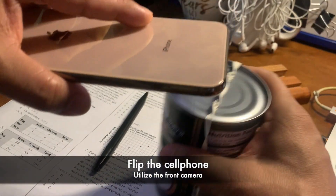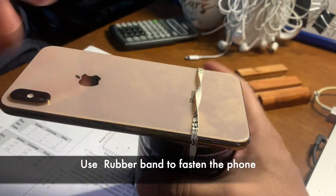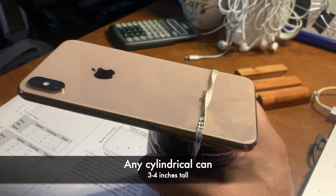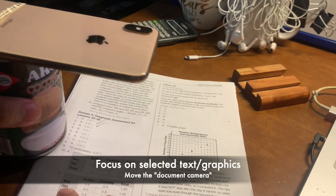Flip your cell phone and use a rubber band to fasten the phone on a can that is about three to four inches tall. Now you're ready to use your wireless document camera. Be sure the light is properly located.